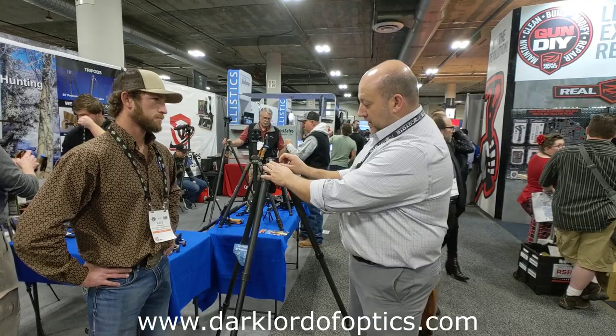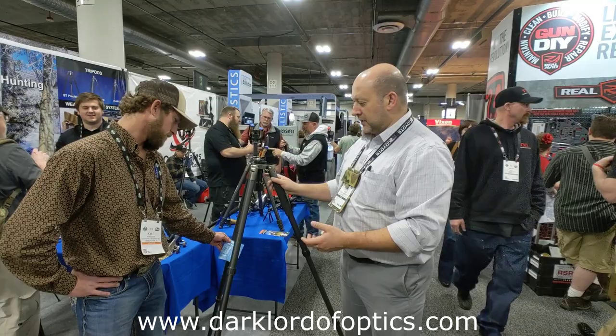It weighs less than 4 pounds. Kyle claims he can hang on this and not break it. And it's about half the price of the crazy stuff out there — really cool.